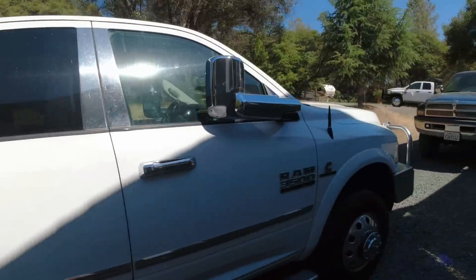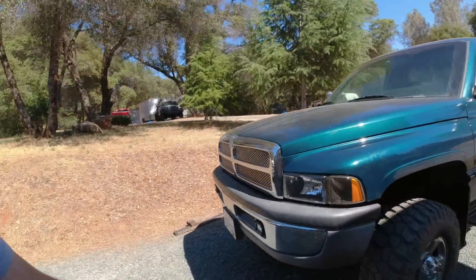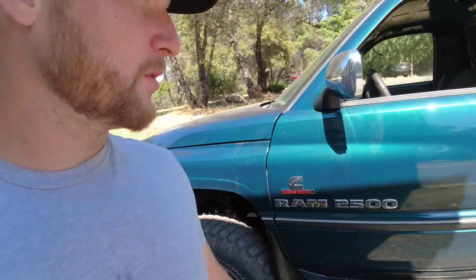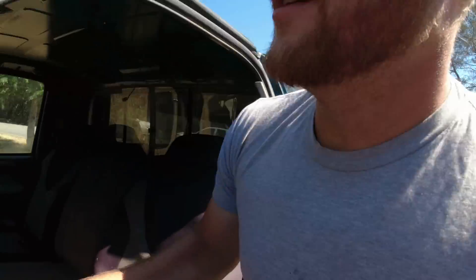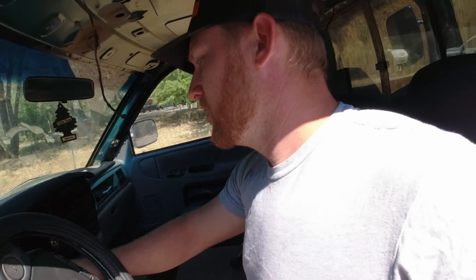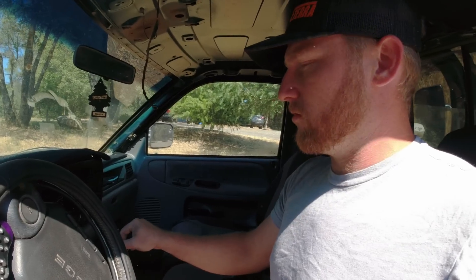Let's go put this headliner in the truck and do a good little walk-around video on it, and it'll officially be done and gone through and I'll post it for sale. We'll get a little fire-up video right here. 6,000 degrees in the air conditioner. So far so good - it's still rockin' and rollin'. This thing is an awesome starting truck, I'll tell you that much.